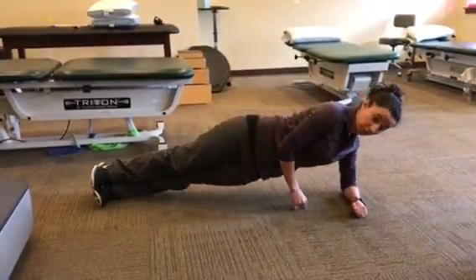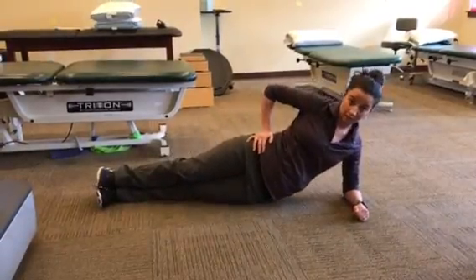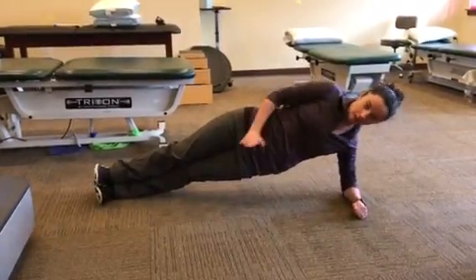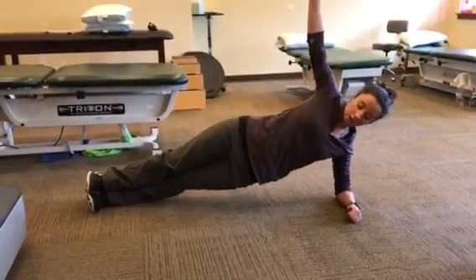Typically with this variation people like to roll forward or backward to cheat, or even sag. So you're trying to just stay as straight as you can. You can even do an arm lift, trying to maintain that balance.